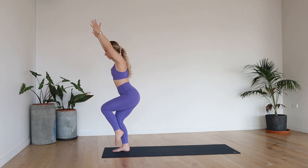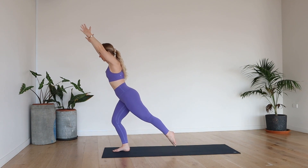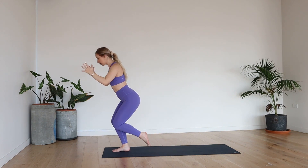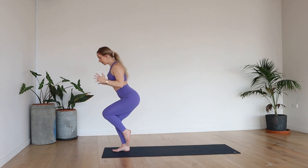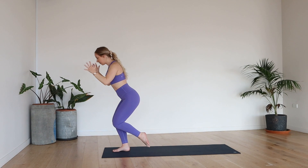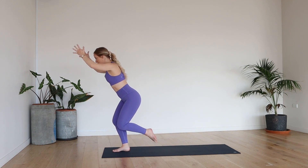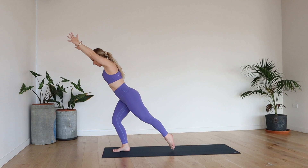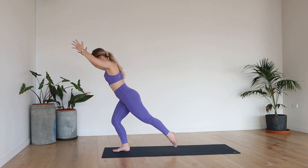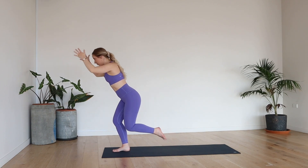From here, bring the weight towards the right heel and extend your left leg nice and long. We're going to sink nice and low. Take a deep breath in — nice and light on the left toes. Exhale, you're going to slowly draw the left knee in as you bring the elbows into the ribcage. Inhale, lengthen. And then exhale, slowly crunch it in. Make sure you're staying nice and low. Inhale, lengthen. Exhale, crunch it in.